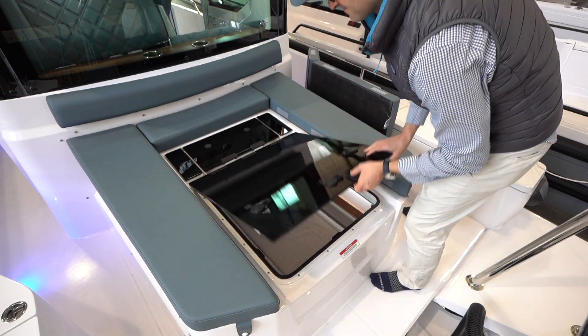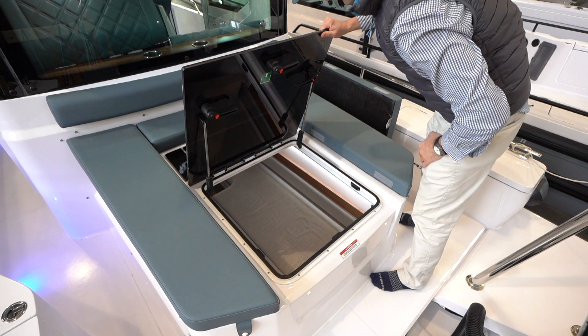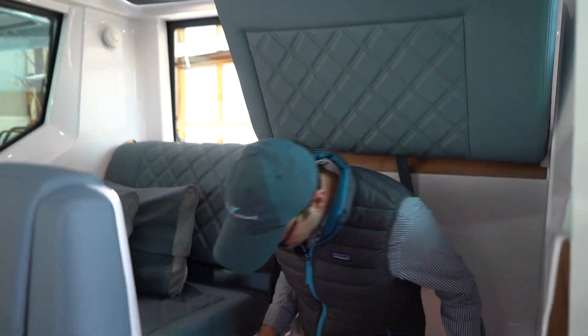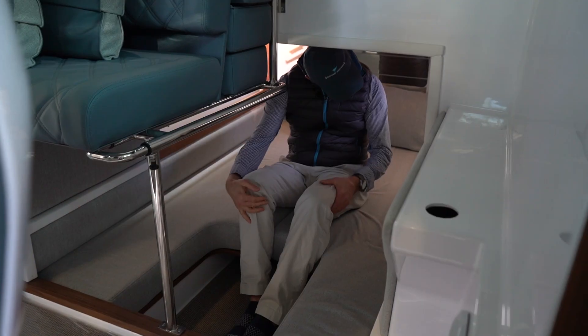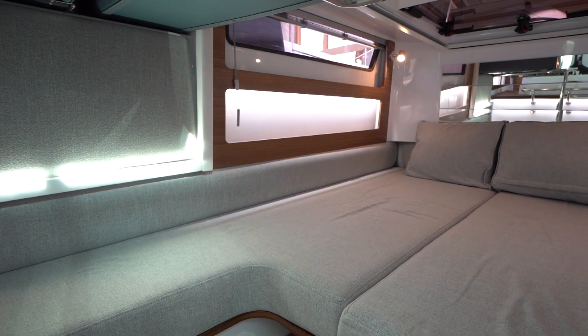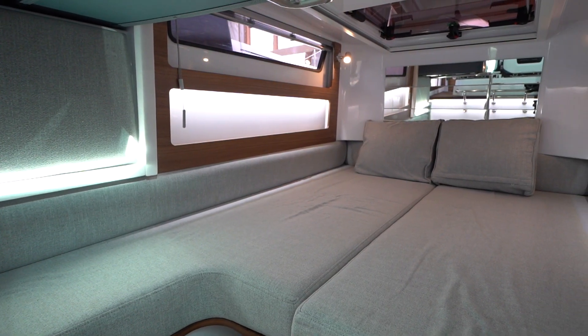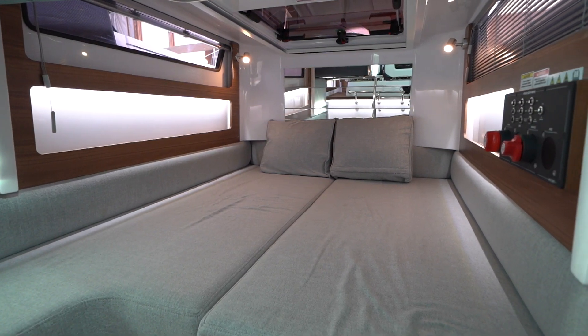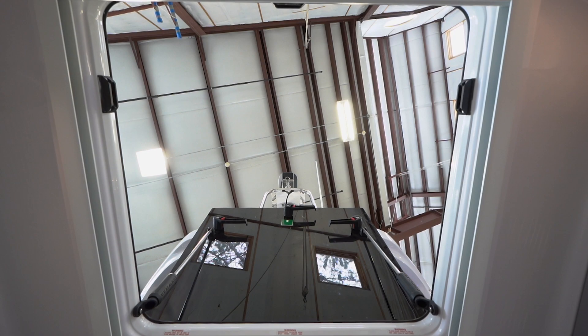We'll go back down below and I'll show you some of the cool features of the sleeping cabin. Once you're down in the cabin, it's such a great sleeping space — when you're sitting and laying down here, you're looking straight up through the lumar hatch.